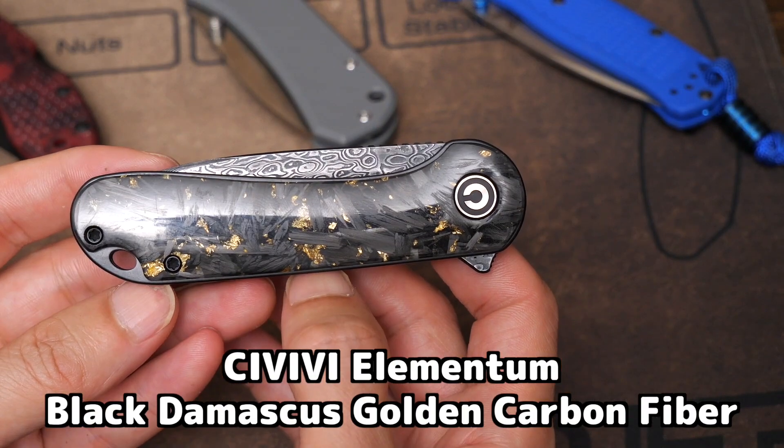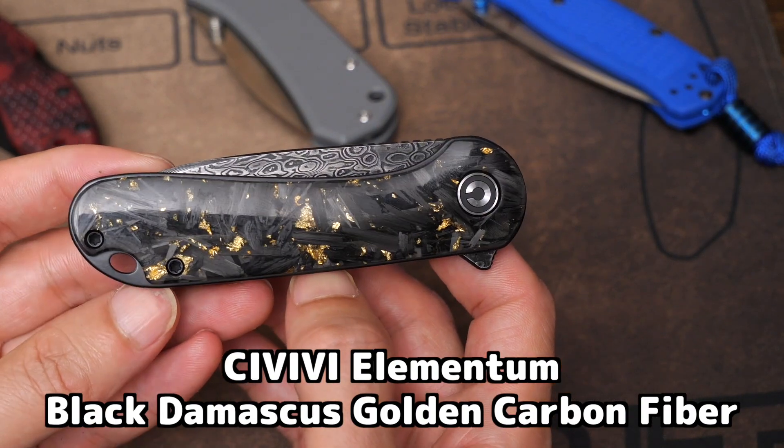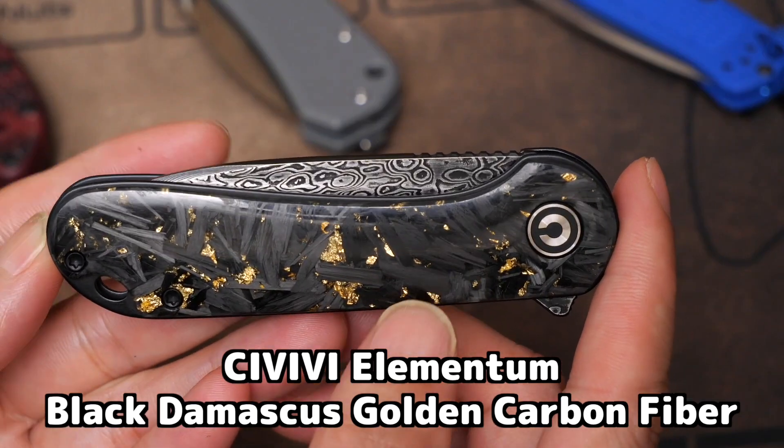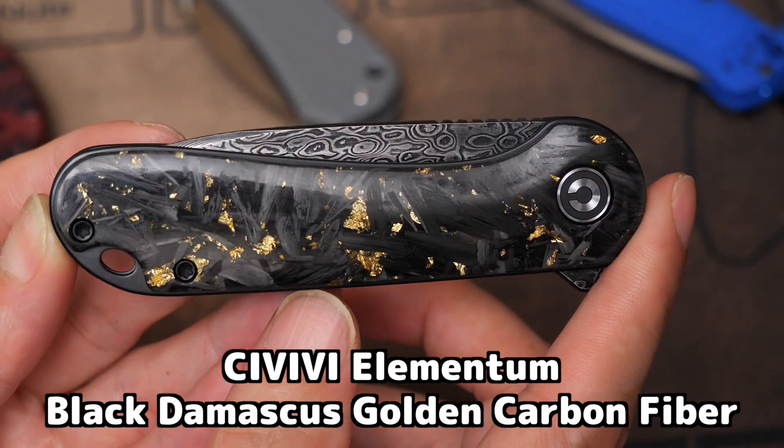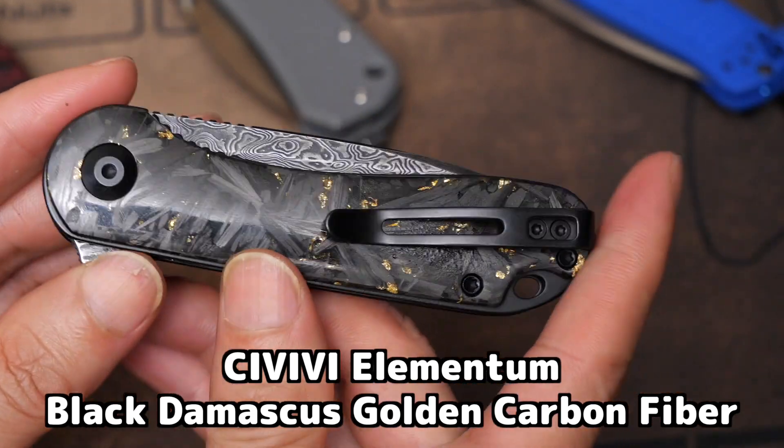今回はシビビのエレメンタムを紹介します。ダマスカスのゴールデンカーボンです。ブレードがダマスカス調で、ハンドル材が美しくてゴールデンとカーボンです。こんな感じ。